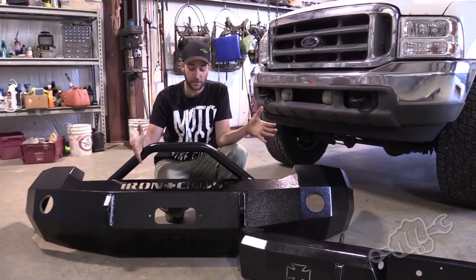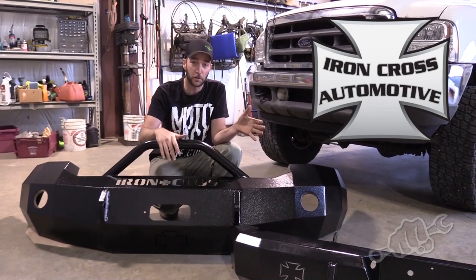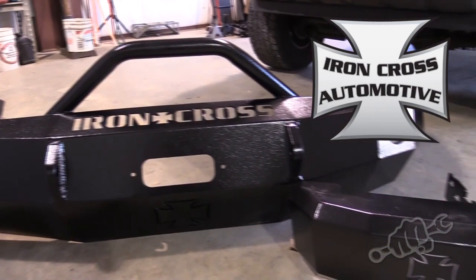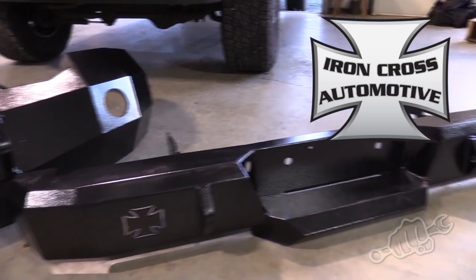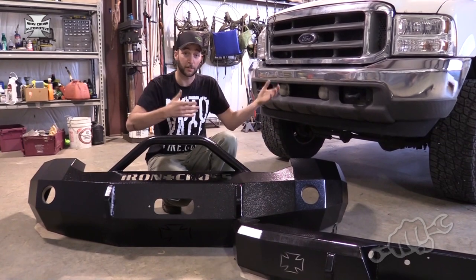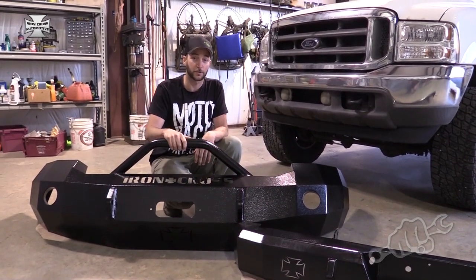So I met up with the guys at Iron Cross Automotive and got a set of their full HD bumpers, front and rear. We even went with the two-inch push bar for the front of the front bumper. The install of these bumpers is super simple — all you need is a buddy to help you lift the bumper up on the truck and just simple hand tools, and we'll show you how to do it now.